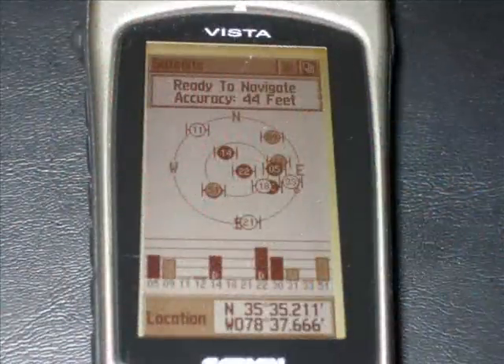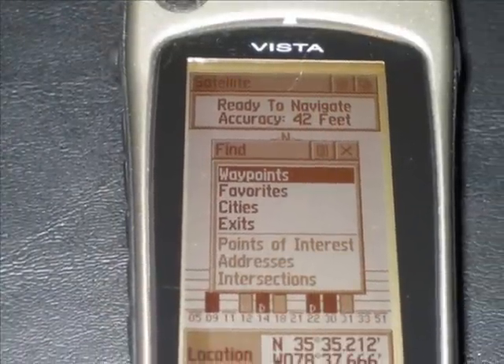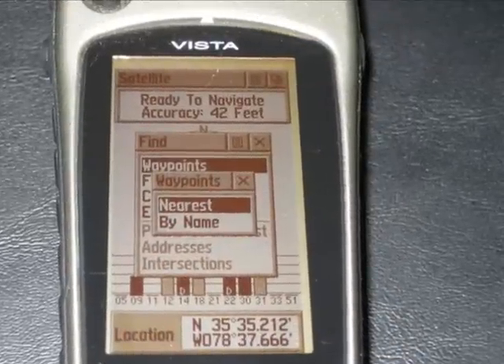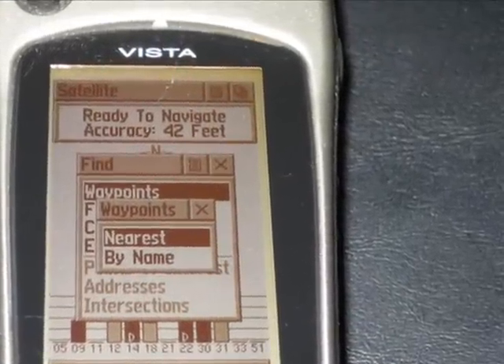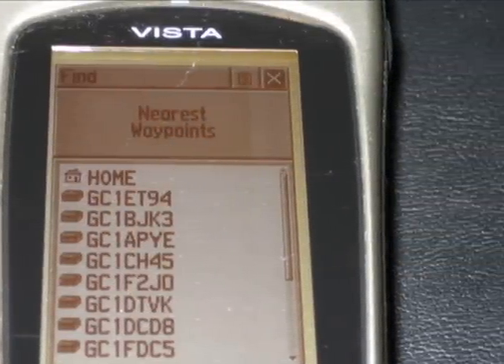For you speed writers out here, this is how you delete your waypoints off your Garmin Vista. First thing you do is click on the left-hand side of the Vista — that big bump that brings up your waypoint menu. From there, you select "Nearest," which will bring up a list of all your different waypoints close to you.